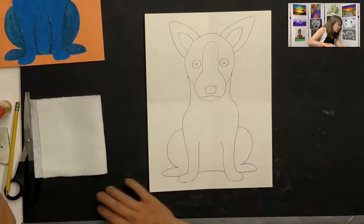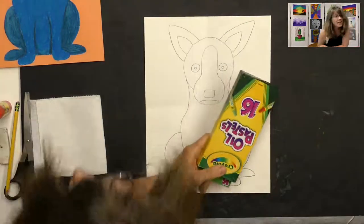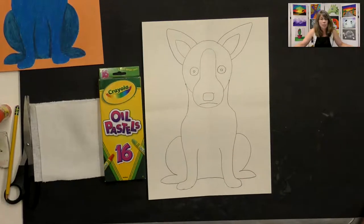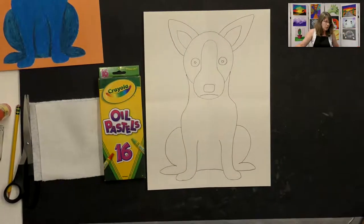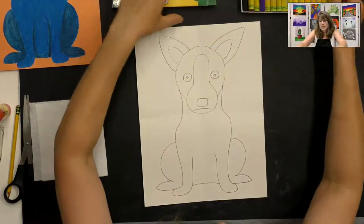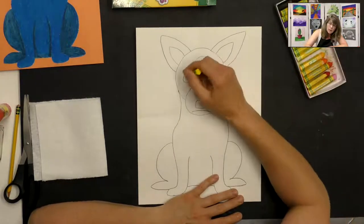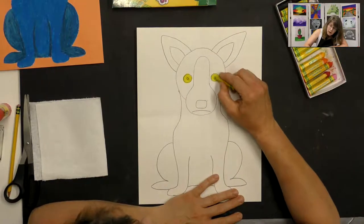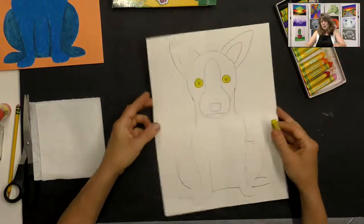Now we need to color our blue dog with oil pastels — we're going to learn how to blend them to make him look really cool. If you don't have oil pastels, you could use crayons, though they won't blend quite the same. Start with yellow: fill in his whole eye with yellow, pushing down firmly but not so hard you break the pastel, filling in so no white paper shows through.